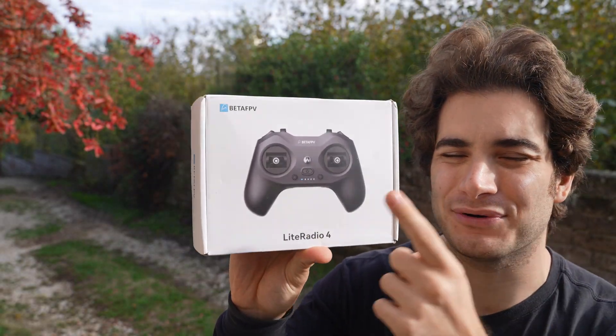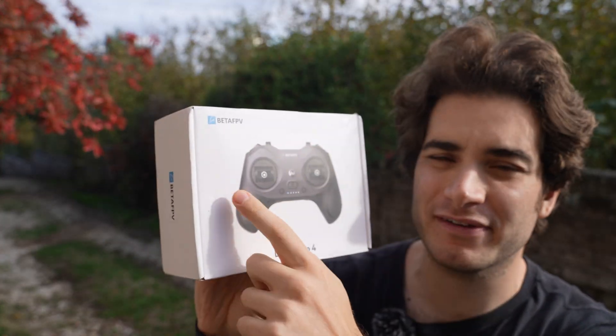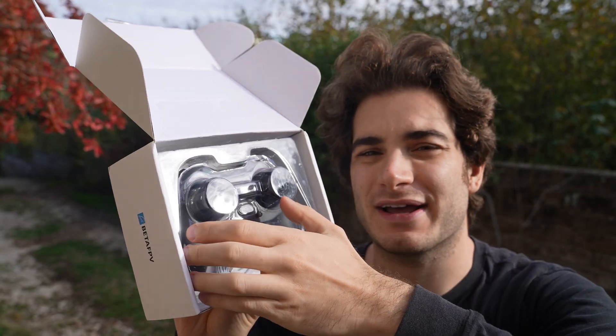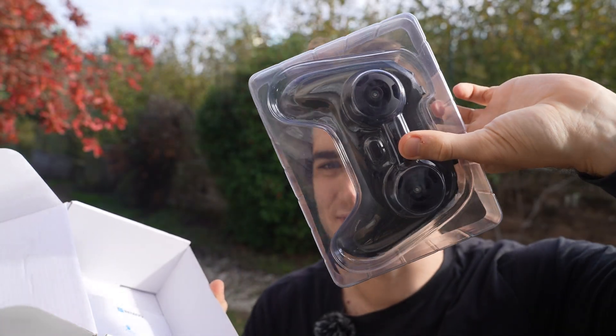Hi everybody and welcome back to my backyard. Today we're going to check out a very inexpensive but feature-rich radio, the BitFPV Light Radio 4. I have been using it since April and all of my reviews with a 2.4 GHz ExpressLRS drone have been made with this radio, so I have a lot of experience on it.